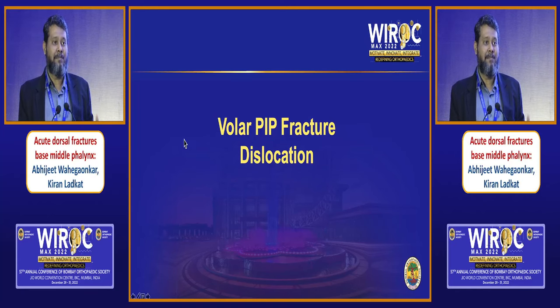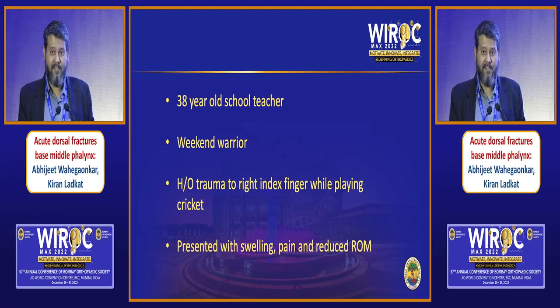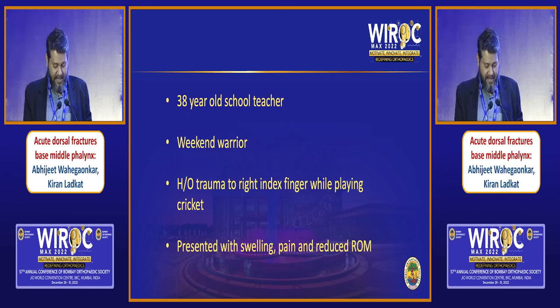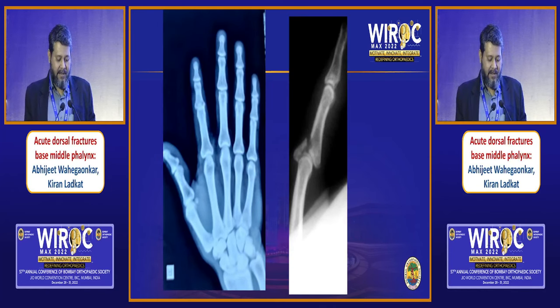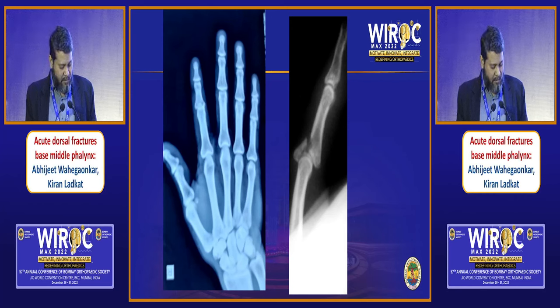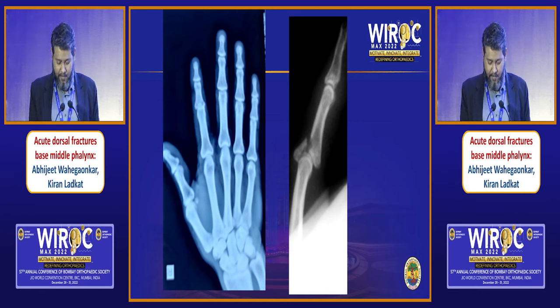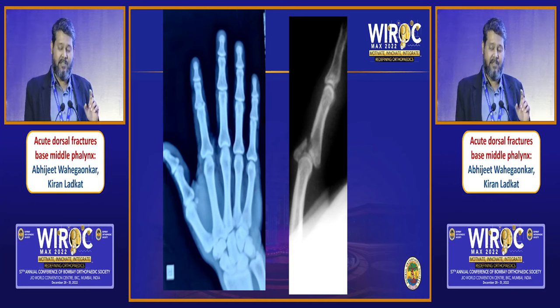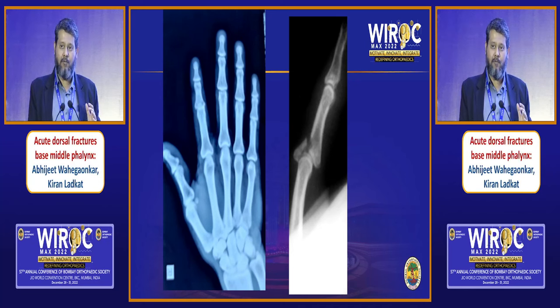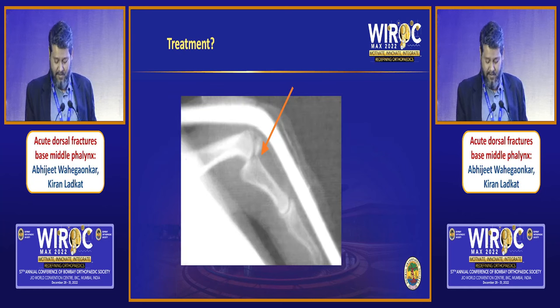Every now and then you will come across the odd and rare volar PIP fracture dislocation. This is a 38-year-old teacher, a weekend warrior who injured his index finger playing cricket and presented with pain, swelling, and reduced range of movement. If you pay attention to the PA view, to the untrained eye we might miss what's going on. However, if you notice very carefully, you would note there is a little bit of loss of joint space or overlap at the PIP, put into evidence on the true lateral view. Always remember to take a true lateral view — you can see a breach in the continuity of the dorsal cortex and a resultant volar subluxation of the PIP.